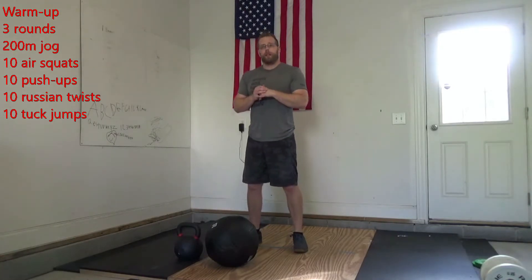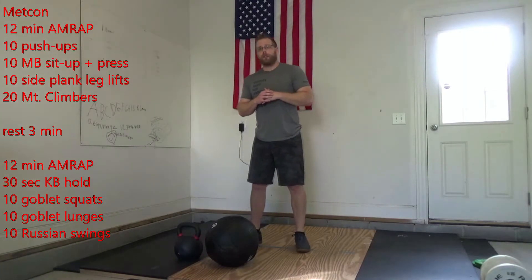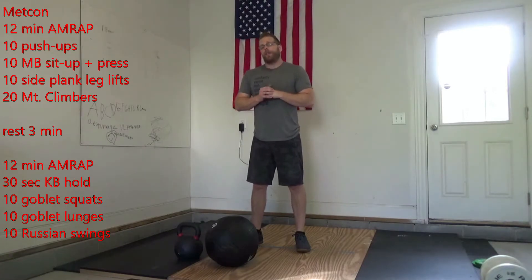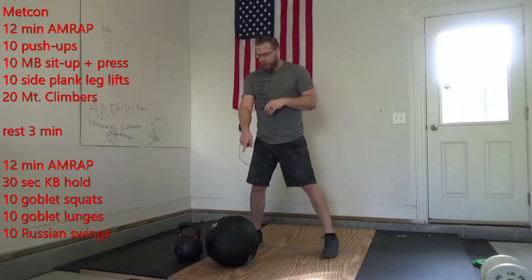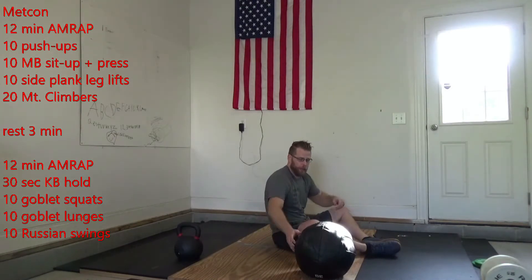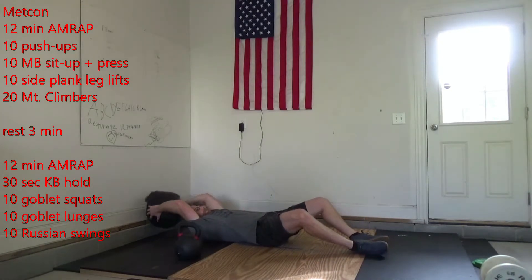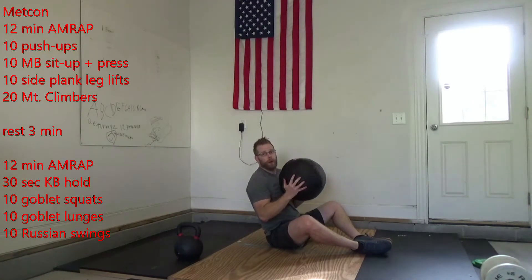For your Metcon, we have a 12-minute AMRAP to start. We're going to start with 10 push-ups, just like we did in the warm-up. Then 10 med ball sit-ups, or an odd object, and a press. I'm going to be showing you here with this med ball. If you have an AbMat, you can use your AbMat here. If not, you can roll up a towel, put it behind your back. I'm going to go back in my sit-up, sit up, press up in the air — that's one rep.